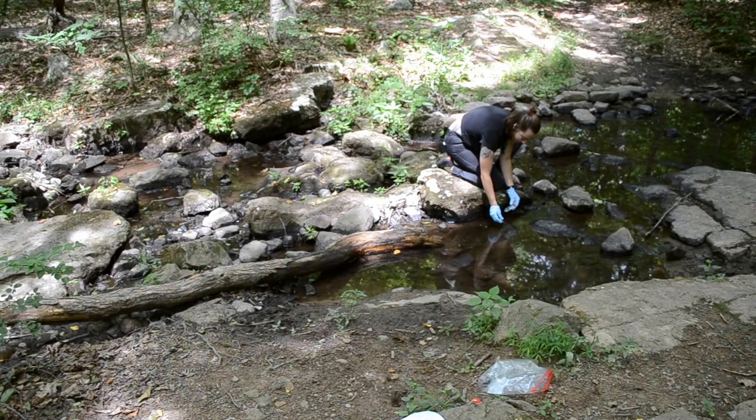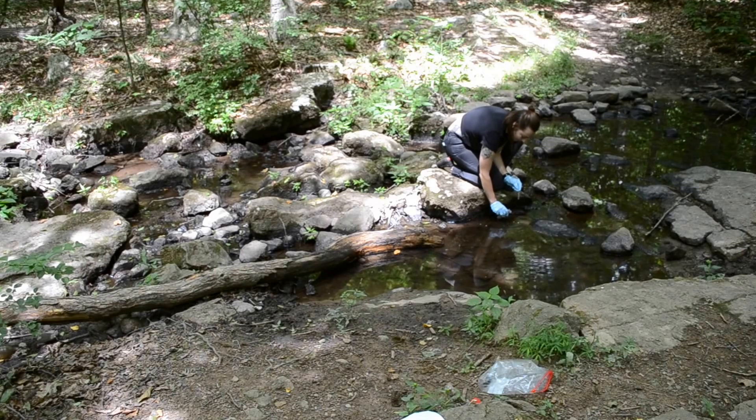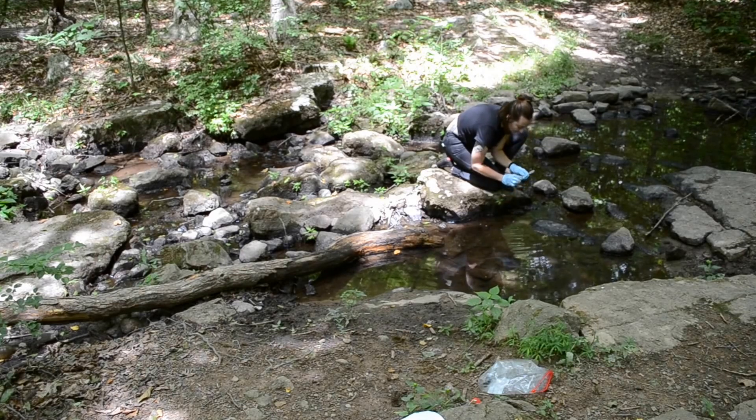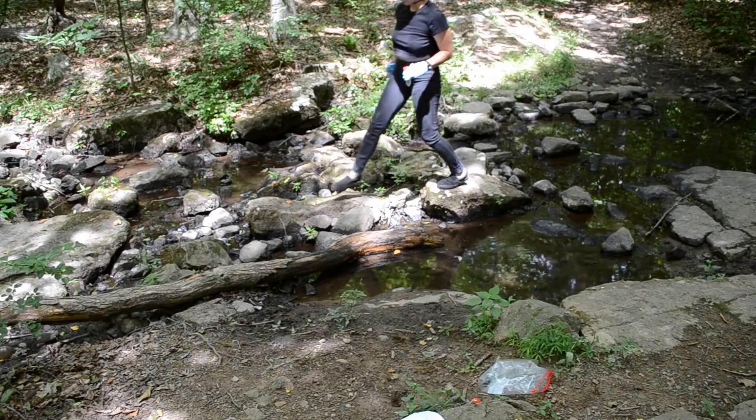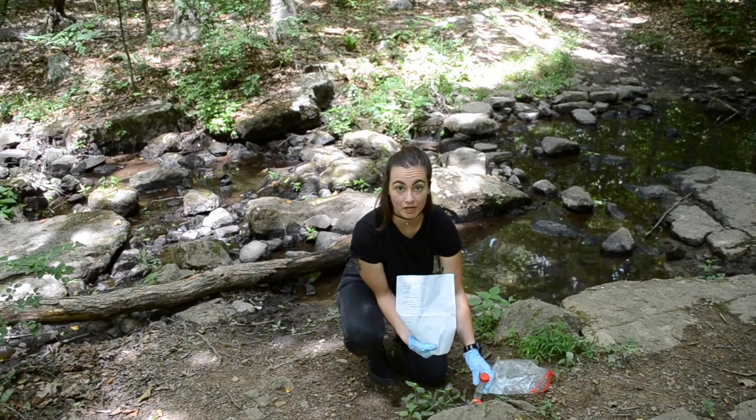I'm going to use the pipetter here because I see there's a lot of dirt and I don't want to stir that around. This might take longer, but if you're in an area where you see a lot of dirt and it's shallow, this would be a great method. You can also just go right below the surface and take your sample — making sure you tap it. Then fill out your sheet for the documentation.